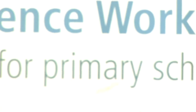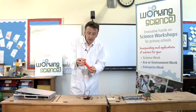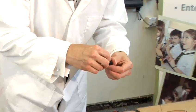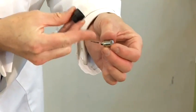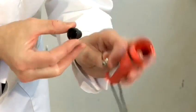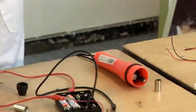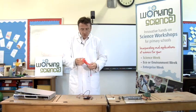Then we just have to make a laser pointer out of it. You can put it inside a torch body — you'd have to pull a torch apart a bit. Where the bulb normally would be, you want the positive end of the laser diode to go in there to touch the metal connection on the bottom, because that will touch the top of the battery — that's the positive end. Then you want the negative end of your laser diode to touch the metal screen on the inside of the torch. And that's your laser pointer.